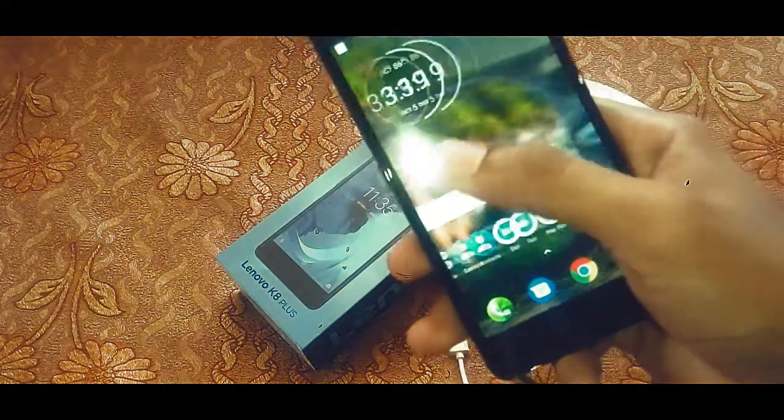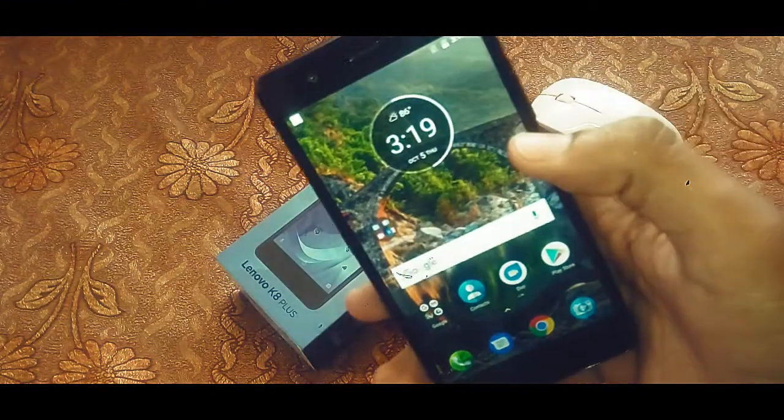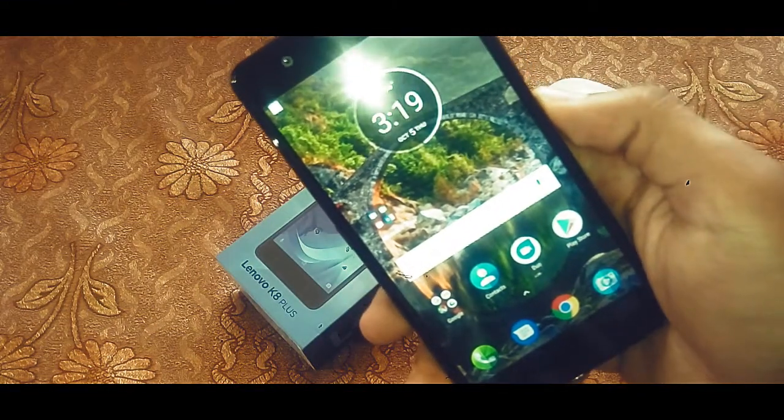In all aspects the device is performing quite well in handling games. You can also check out my gaming review of this device from the button above. See you in the next video, guys — till then, goodbye.